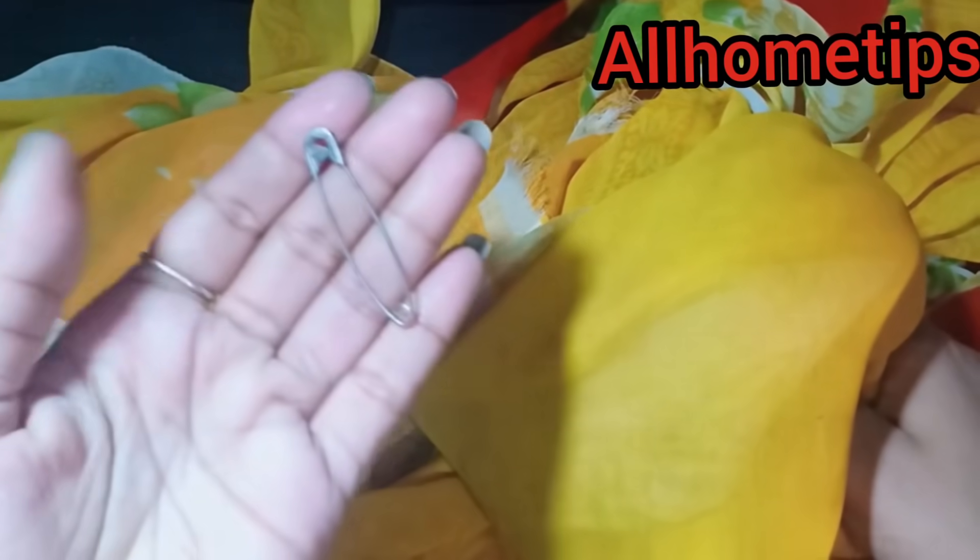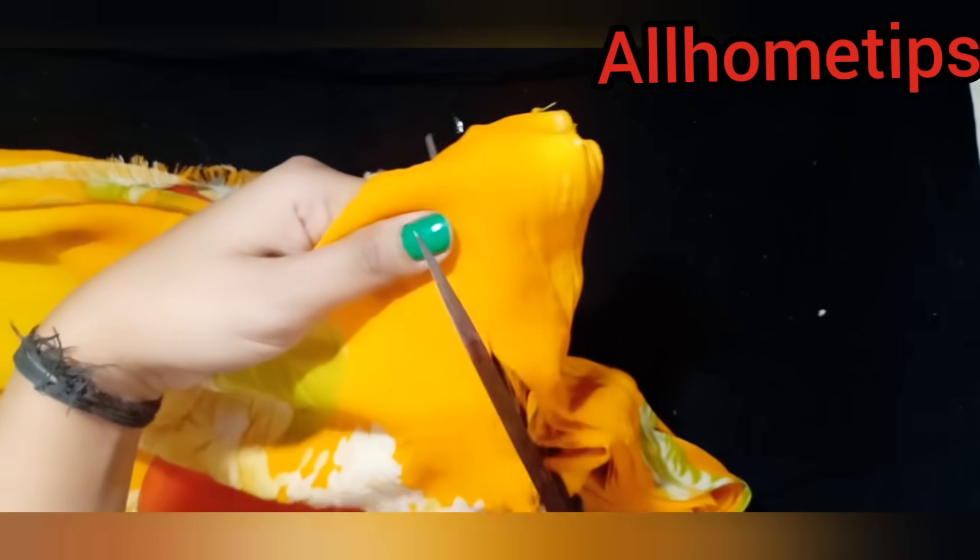We are going to use an old sari for this. First of all, we will fold the sari. After folding, we will cut it together. When you cut it together, we will show you how.